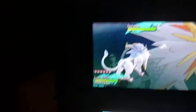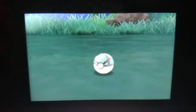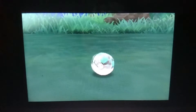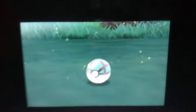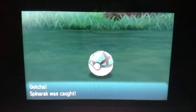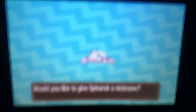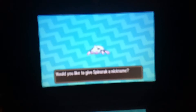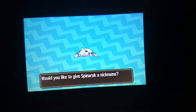What's more appropriate - a Net Ball! Let's see here, attempt number two. One, two, three - yes! Oh boy, that was awesome. Look at this shiny Spinarak, guys!